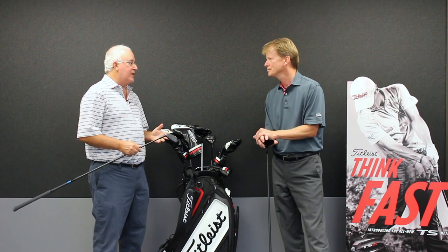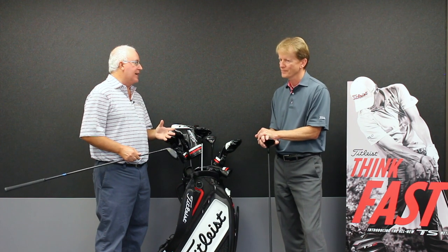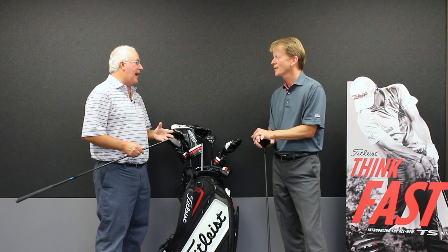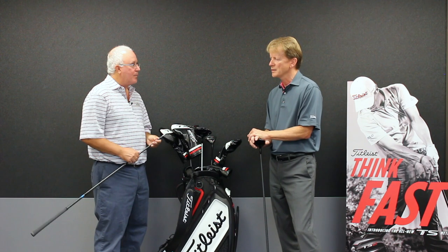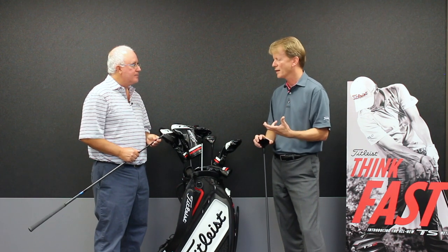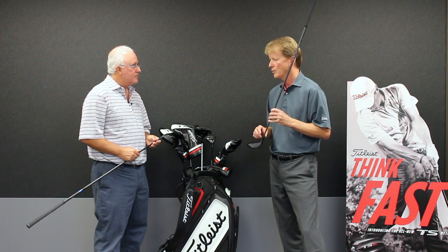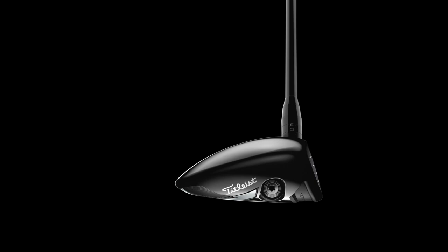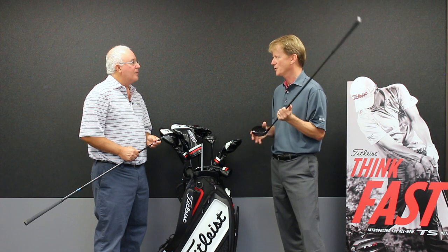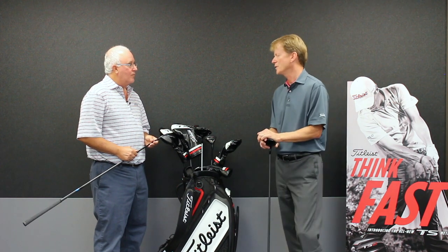One of the staples of your metal woods for the last several product releases has been the Sure-Fit hosel — 16 different settings, independent loft and lie adjustment to really allow a player to dial in exactly what they're looking for in terms of ball flight and distance. We call it a tour van in a hosel. When we first came out with this product in 910, we wanted to really replicate the bending process that we did on tour, which wasn't available to the general public at the time. So it's the ability to bend loft and lie, but do it in positions that make sense. Loft and lie independence is very important in the fitting process, and the Sure-Fit hosel does a very good job of that.